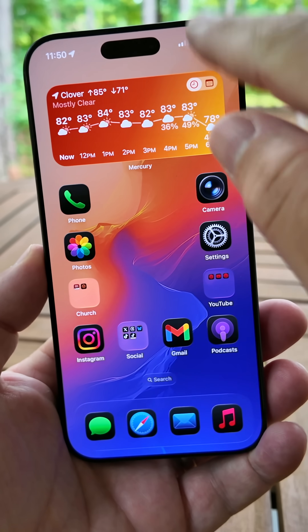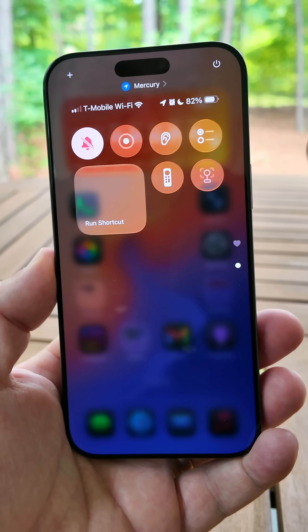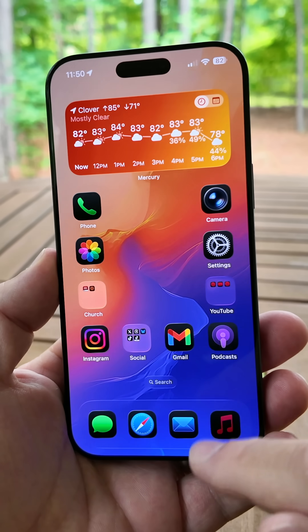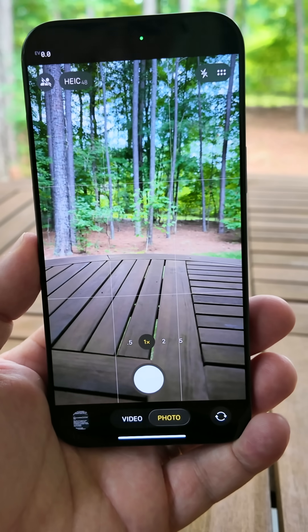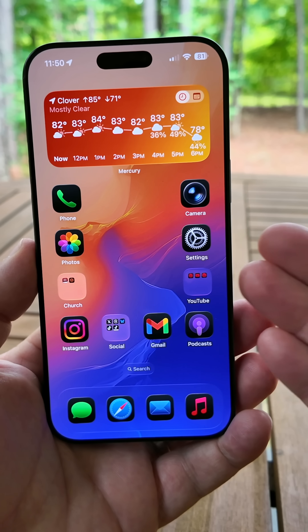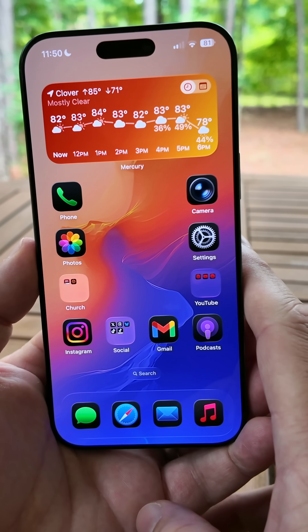Also in this update, everything is just super fluid overall. You've got a nice bouncy effect they introduced a couple betas ago within the Control Center, and opening and closing apps is super fast. Going into different apps and going back out — everything is smooth, fluid, and fast. If you go into the Camera and go back out, it works as you'd expect, and they're really refining it. So while there are a lot more changes, those are the new ones in beta 7.